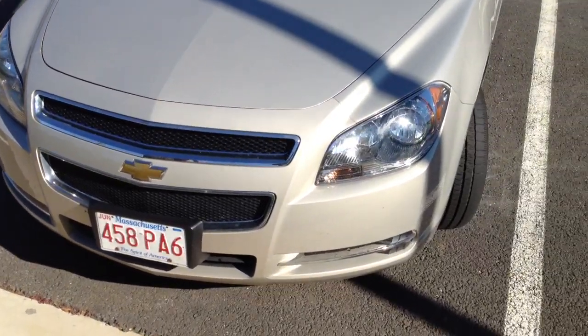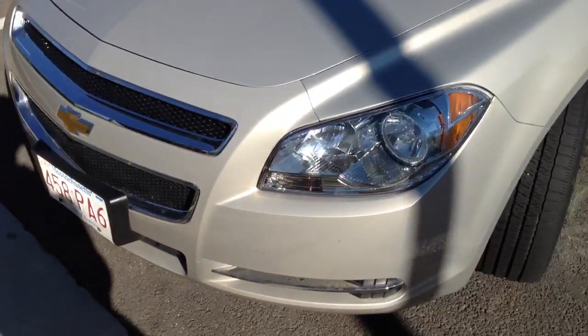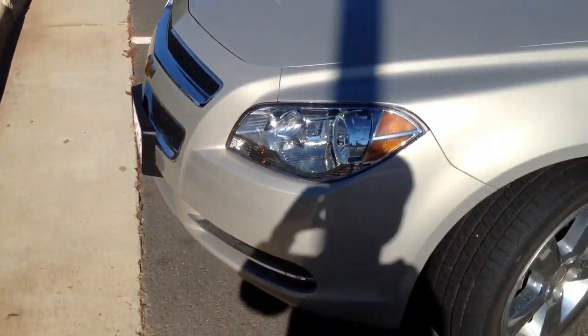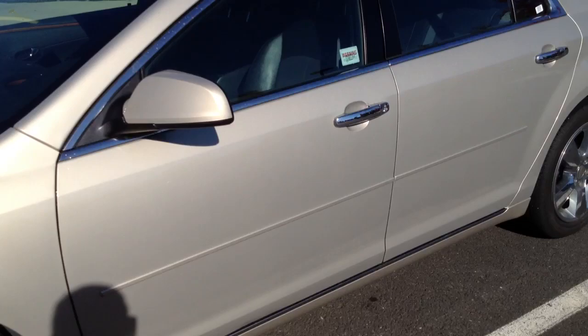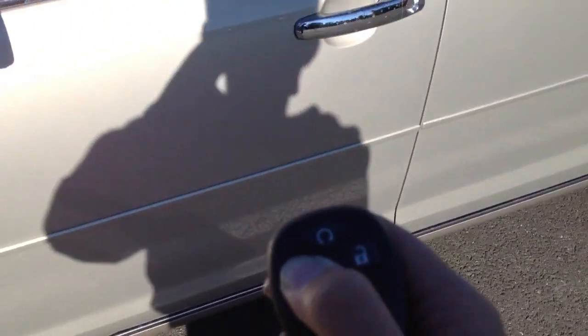Hey, what's going on guys, this is ACD195 here. For you today I have a quick tour of the 2012 Chevy Malibu LT variant. This will be a quick review, done in one take due to the lack of editing skills I have. So let's go ahead and start it up and unlock it, check it out.